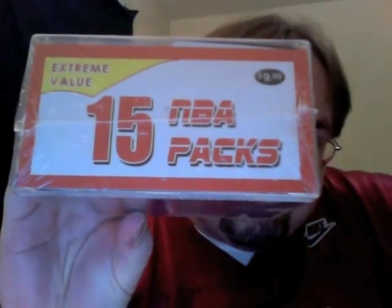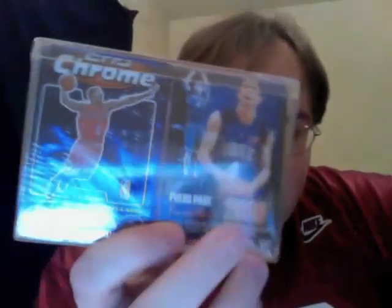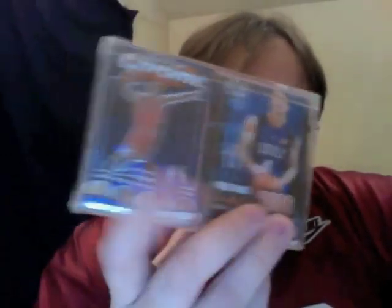What I have here today for $9.99 is a product of the Fairfield Company, a division of Excel Marketing. Extreme value — 15 NBA packs for $9.99. There's a little 2006 Press Pass, some Topps Chrome, a couple of single cards on the end, some Upper Deck and some Ultra. 15 packs, $10, 10 minutes — I'm ripping, if I can get it open.